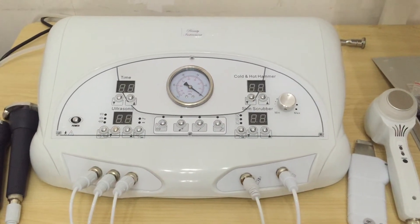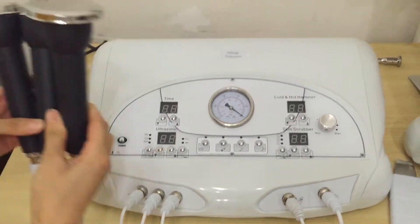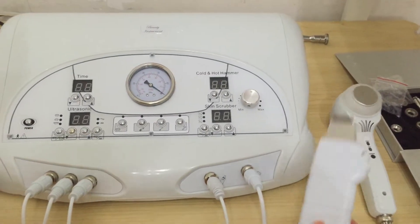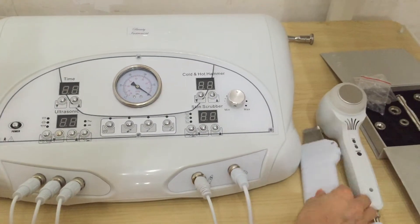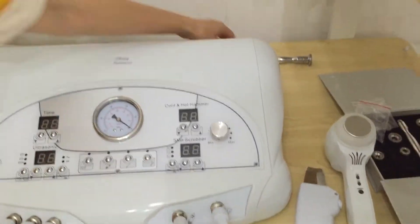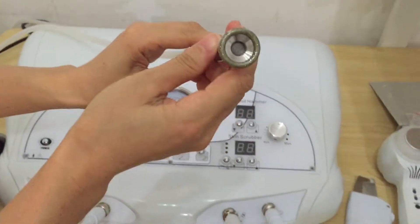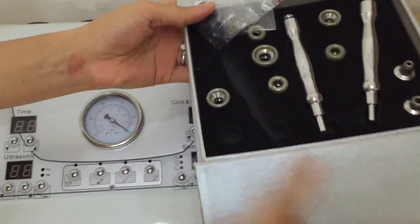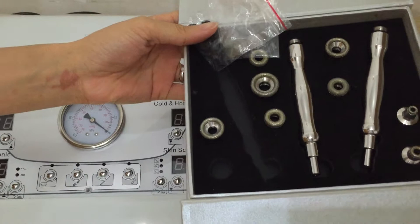It has four functions: autosonic, there are three working handles, and the skin scrubber, and this one is the cold and hot hammer, and microdermabrasion. There are different sizes of the microdermabrasion tips to choose from.